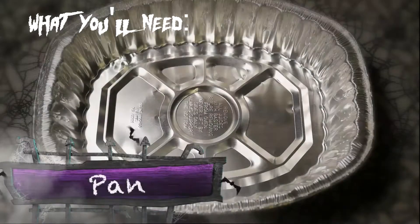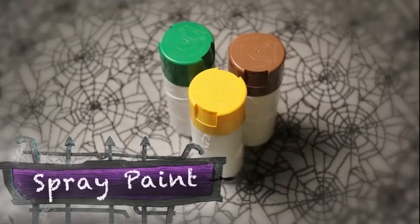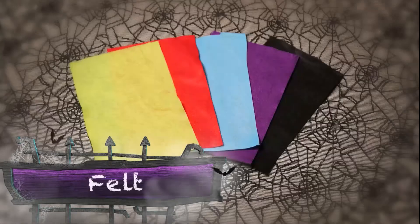Here's what you need: an aluminum foil pan, spray paint, rope, colored felt, and a T-shirt.